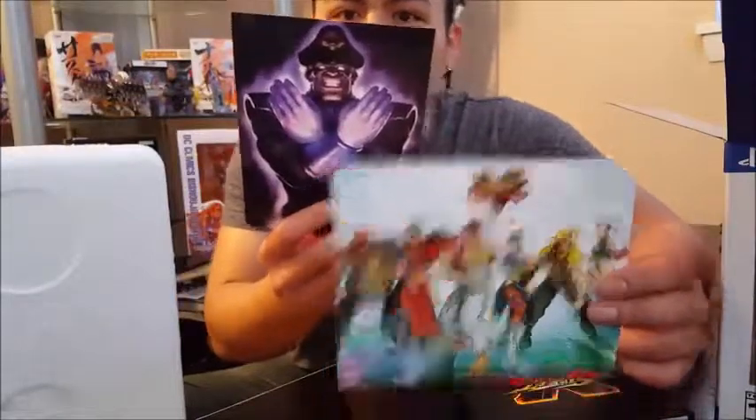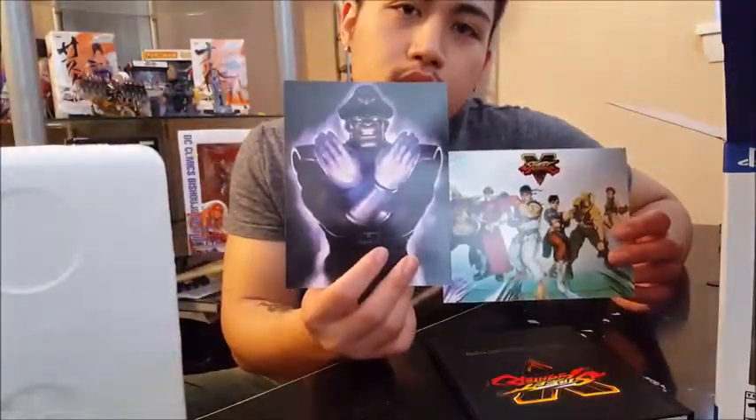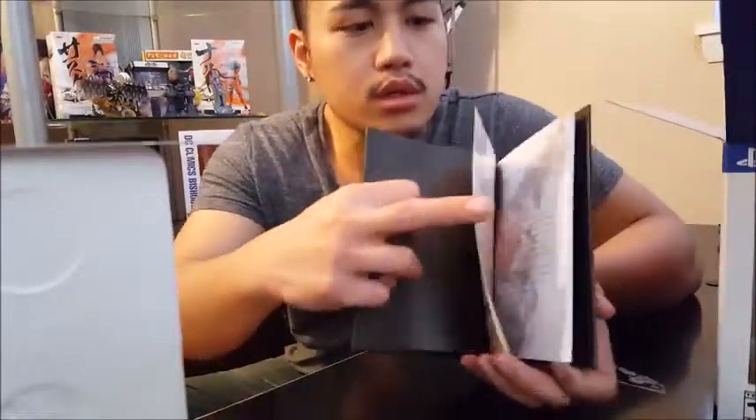Right here is the Street Fighter 5 Music Digital Soundtrack, and this one is the Street Fighter comics — I'll show you guys the other side but it has codes. And then right here we have the Street Fighter 5 Design Collection, which probably features some artwork that was done.